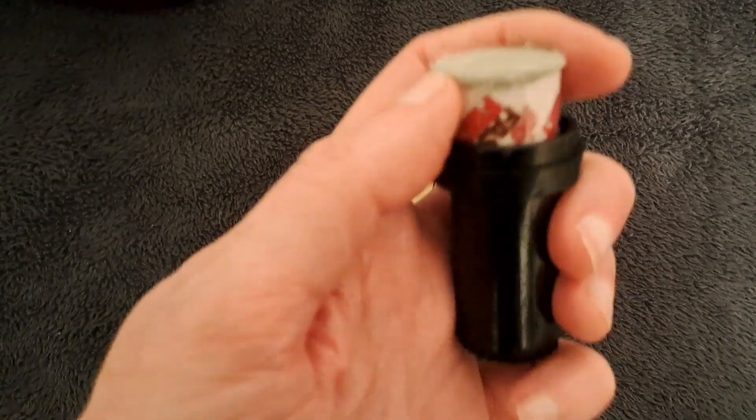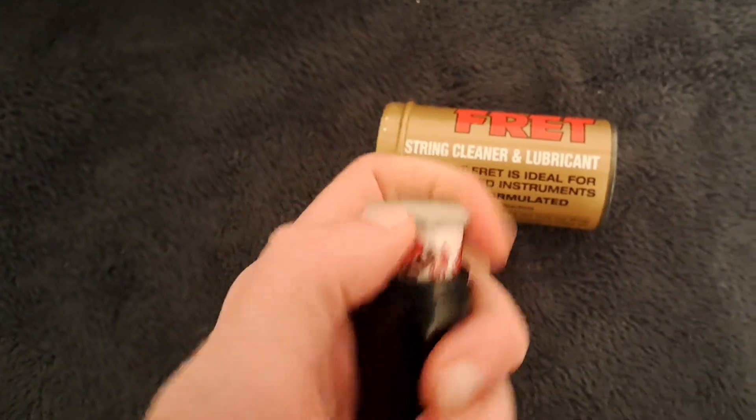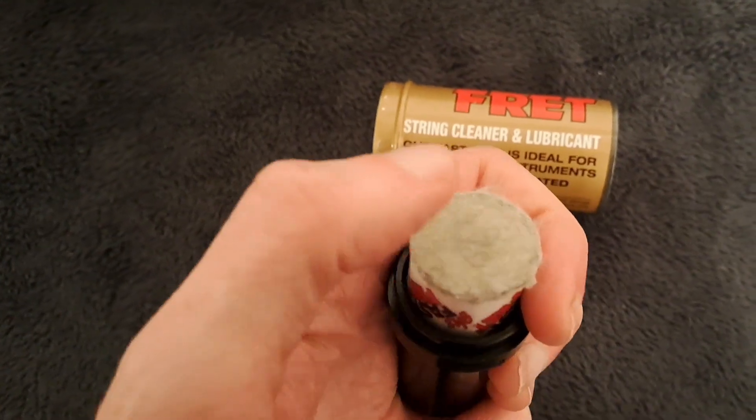Essentially, all this has on it is what feels like a kind of cottony substance, and it's got mineral oil in it.